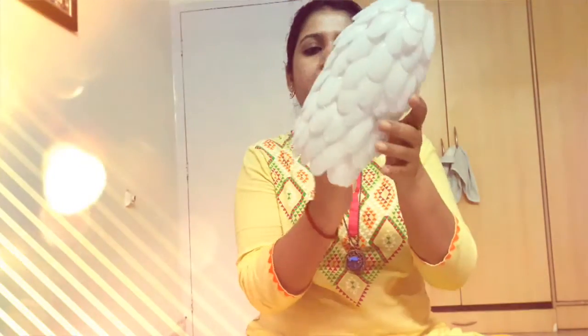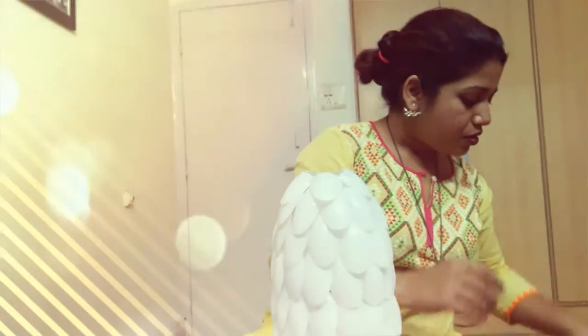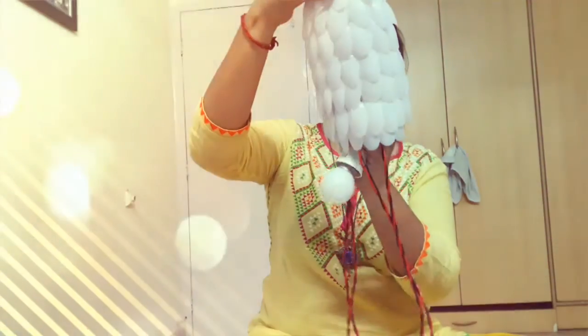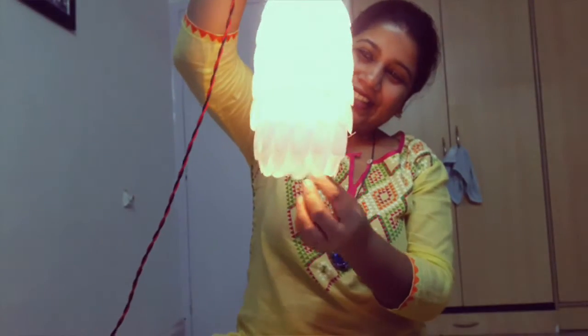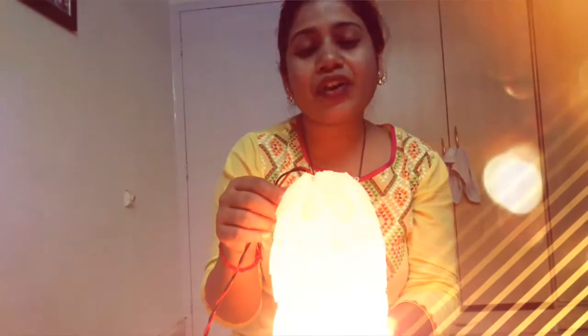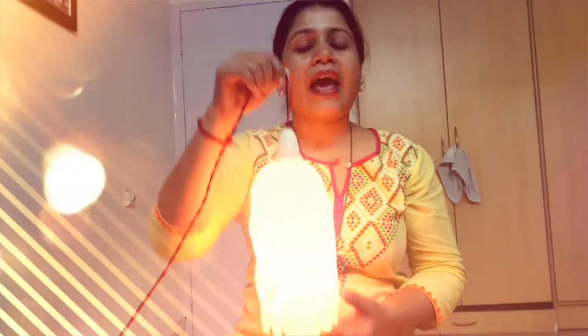This is what it looks like when we finish sticking all the spoons over the surface of the bottle. It dries very quickly and it's just ready to be used. Now we put the bulb through the lampshade — and there it is! It's a very easy and simple project that doesn't take much time, and it's a recycling project so you can recycle all your plastic spoons and a plastic bottle and transform them into this beautiful lampshade.